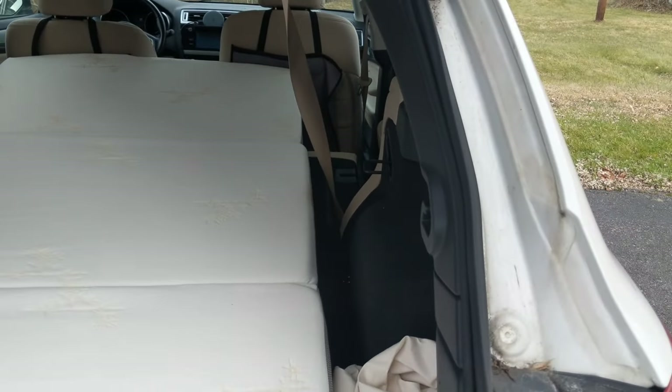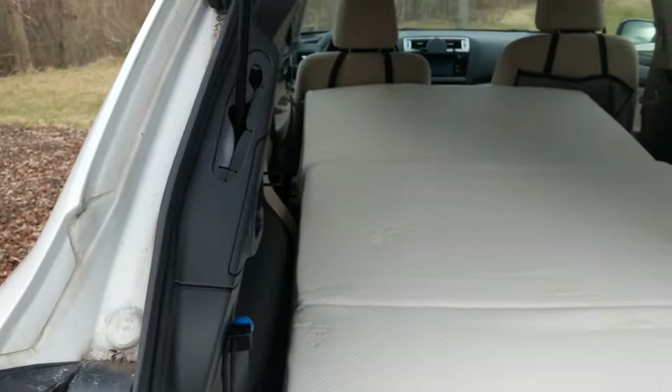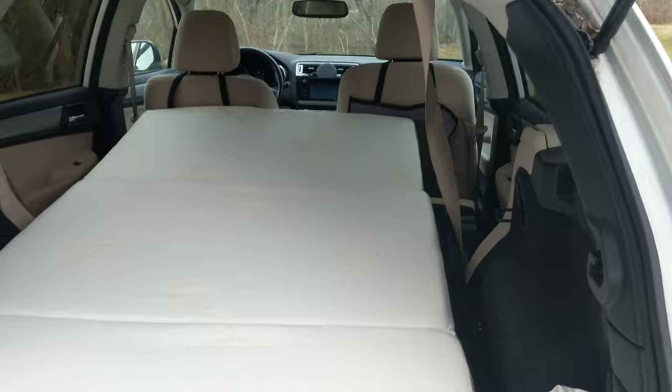Along the side, it's got about two to three inches on each side if you pushed it over. So you could use two to three inches of space there.